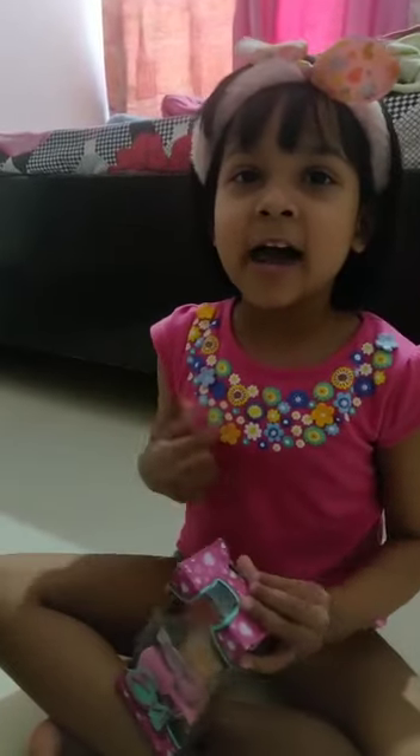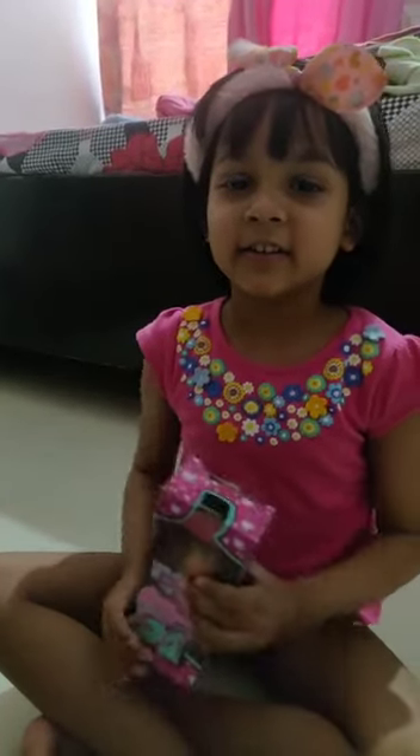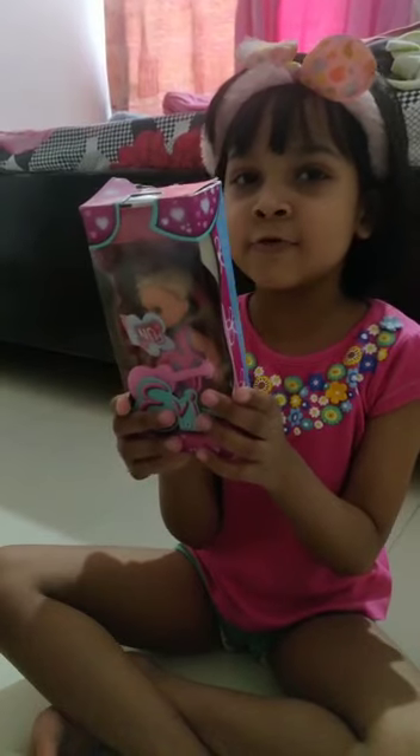Hello friends, my name is Sarvi Singh. This is my doll Abby.